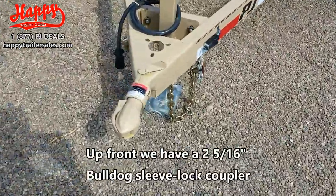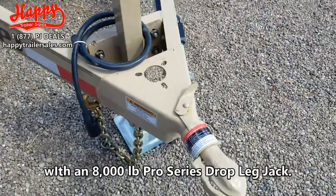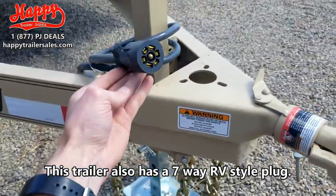Up front we've got a 2 and 5/16ths Bulldog Sleeve Lock Coupler with an 8,000 lb Pro Series Drop Leg Jack. This trailer also has a 7-way RV style plug.